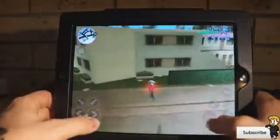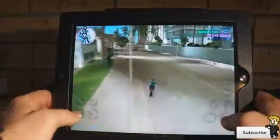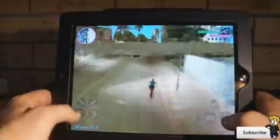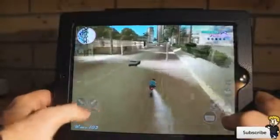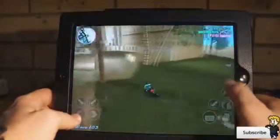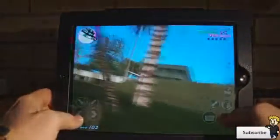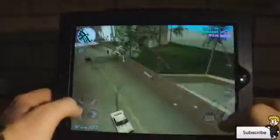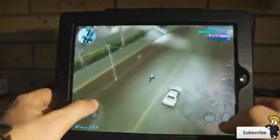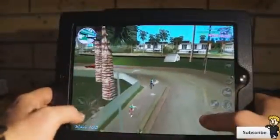It also runs great on the iPad and iPod Touch — no frame rate issues, it runs amazingly smooth. They've optimized the controls to make it a little bit easier for the touchscreen device. You've got all of the useful buttons like your handbrake, your horn, all the different camera angles, and also the option to shoot to the sides and straight ahead.